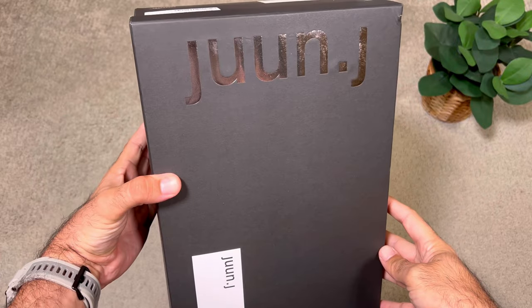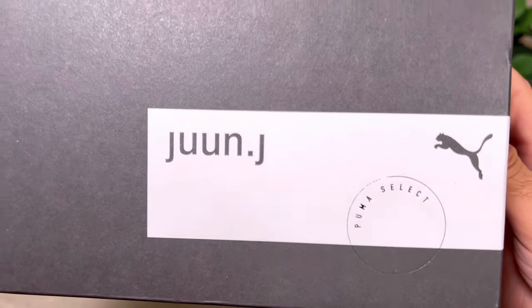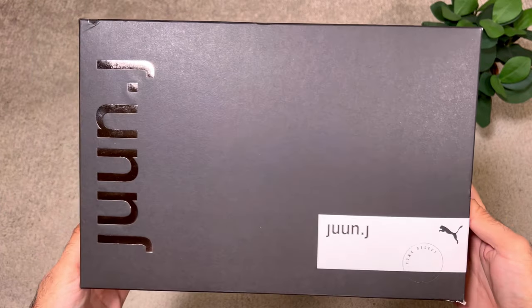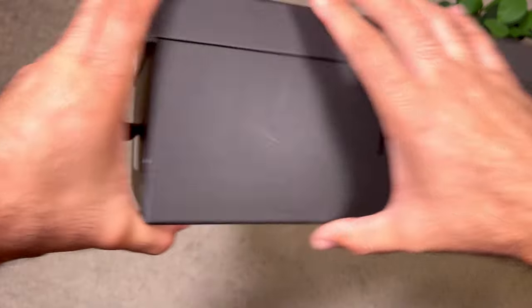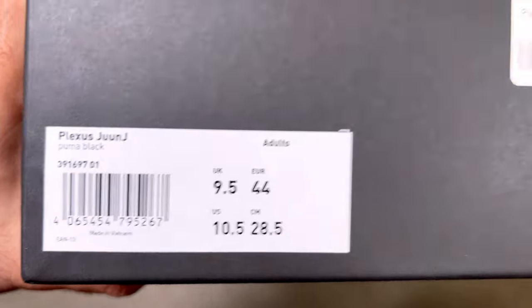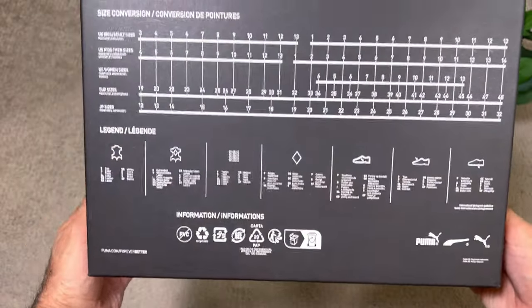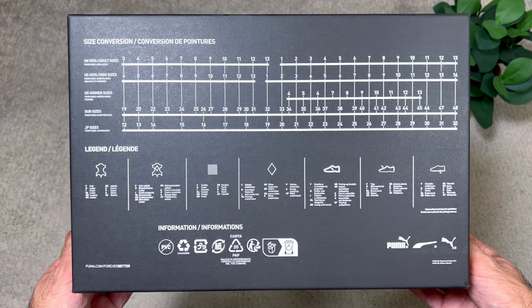The shoe comes in this black box which has 'Jon J' written on the lid. We also have a white stripe with 'Puma Select' written on it, along with the Jon J and Puma logos. On all sides of the box we have either the Puma or Jon J branding, or both. On one side there's a sizing tag, and interestingly at the bottom of the box there are size conversions to help you find the right size. This is the Puma Plexus collaboration with Jon J.